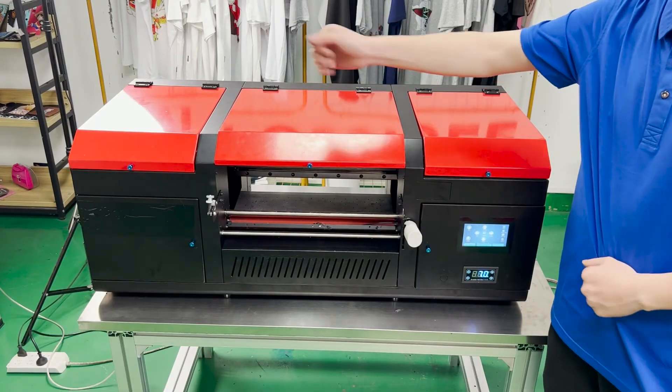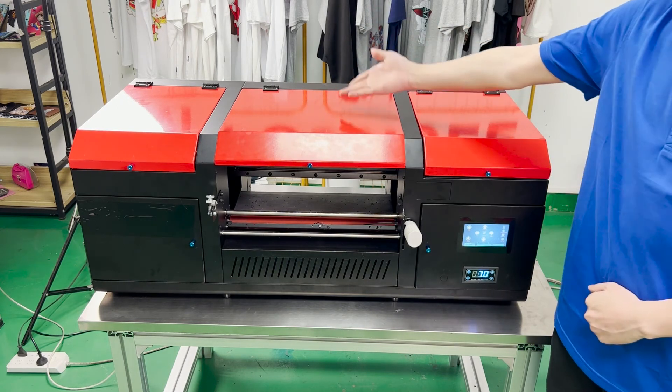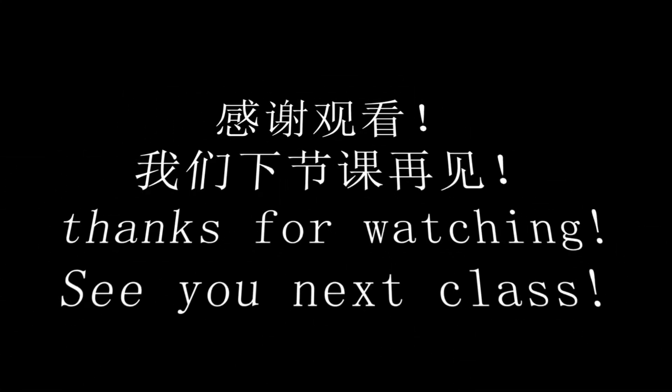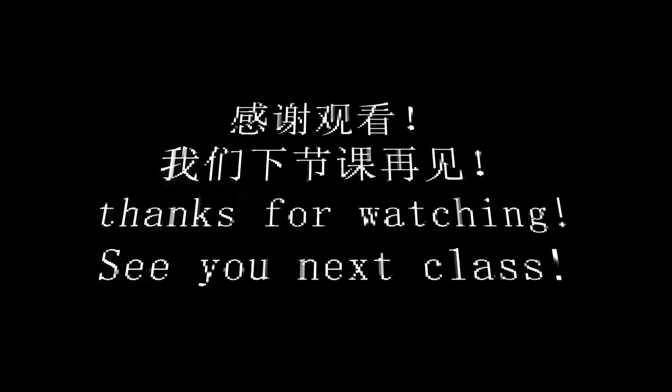Now we have a general understanding of each part of the machine. The next step is to install the software driver.